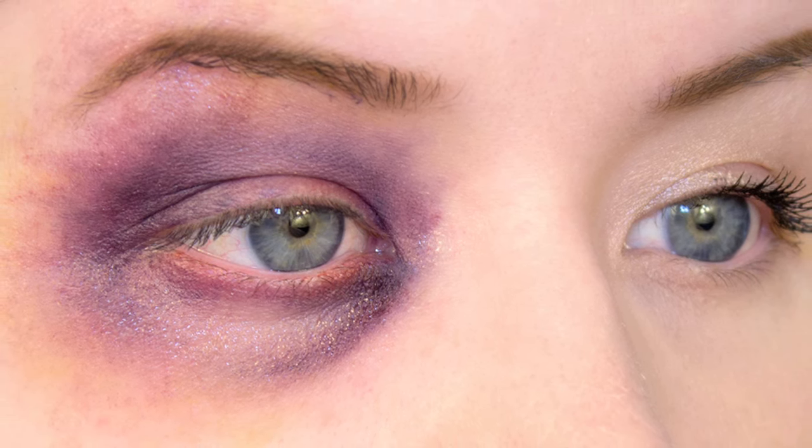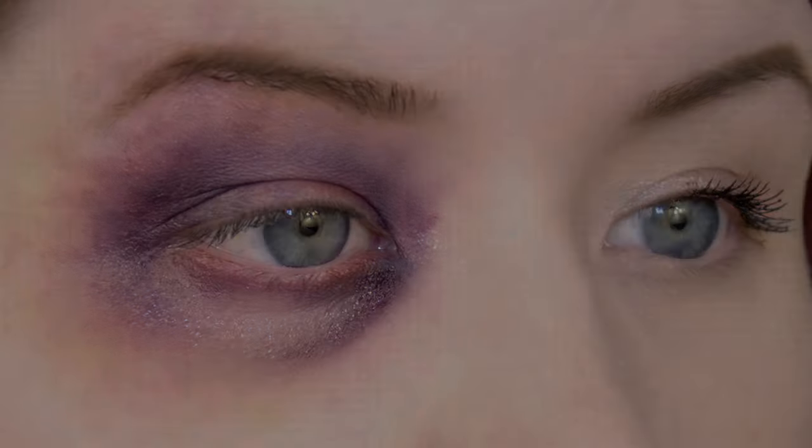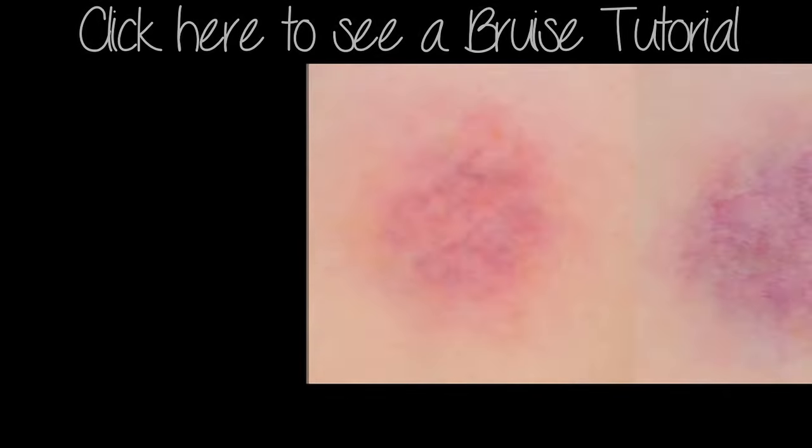That wraps this one up, guys. If you enjoyed this video, please give it a thumbs up — there's a thumbs up button at the bottom left-hand corner of this video. I really appreciate it. You can also join me on Facebook and Twitter for more makeup fun times. Thank you guys so much for watching. Take care and bye.